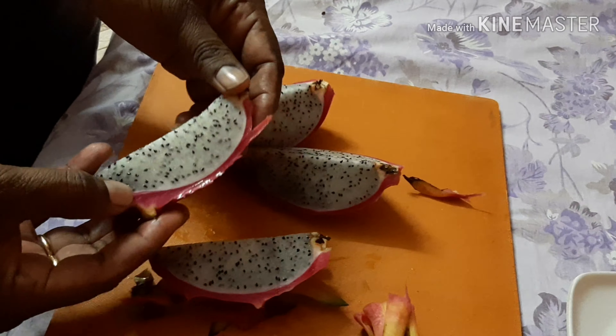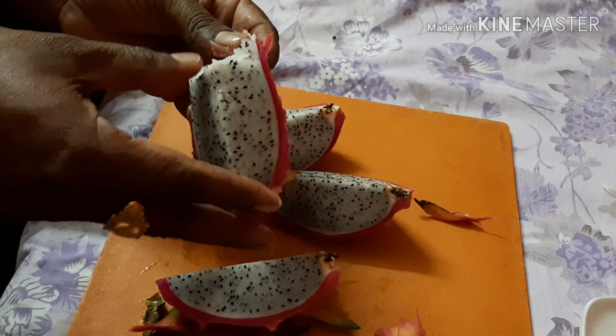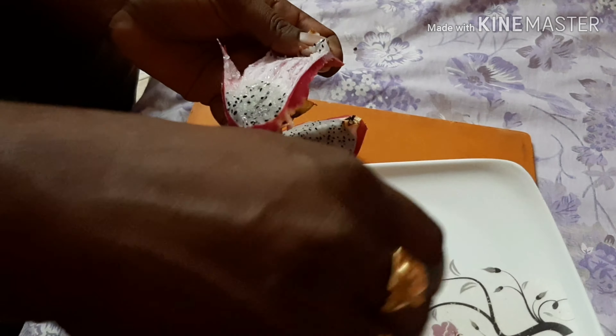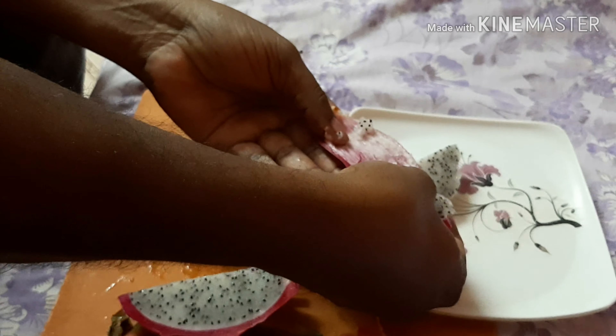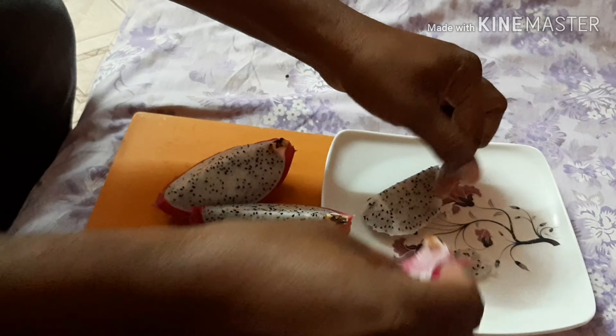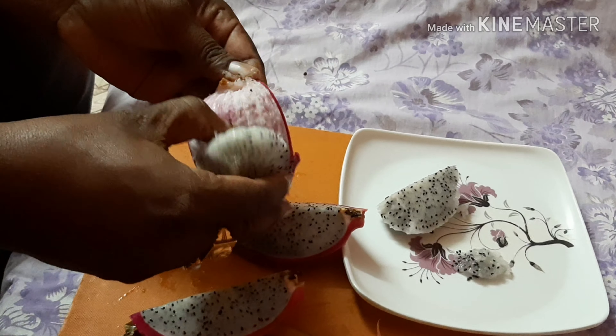We cut a small bite, we cut with a spoon, and then we cut it in a plate. We cut it very easy — we cut the dragon fruit for its health benefits.